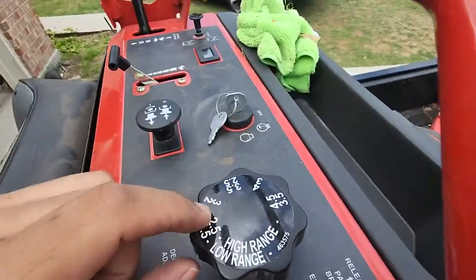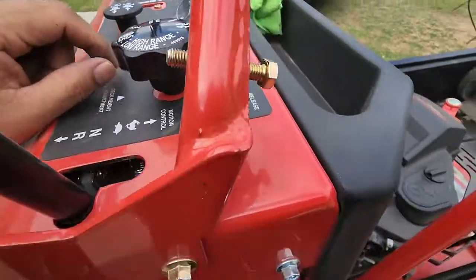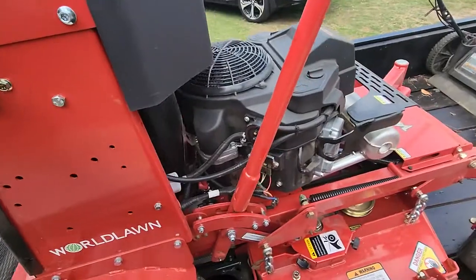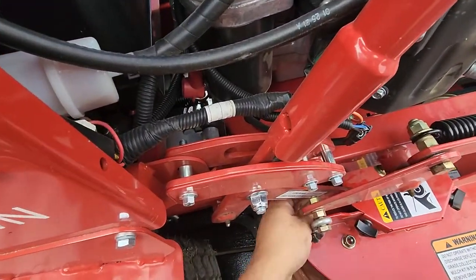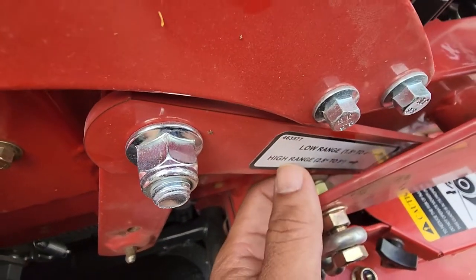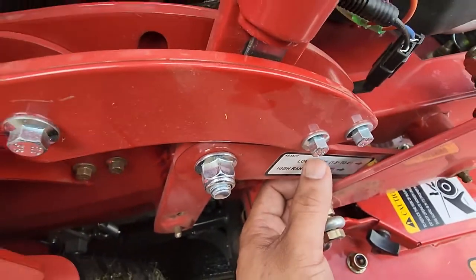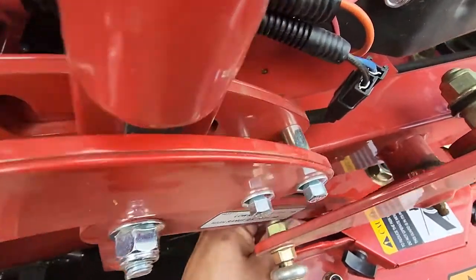It has a high range and a low range. The lowest it could be set on the high range was like 2.5 inches. I want to set it on low range so I can bring it down to one or one and a half inches when cutting grass.